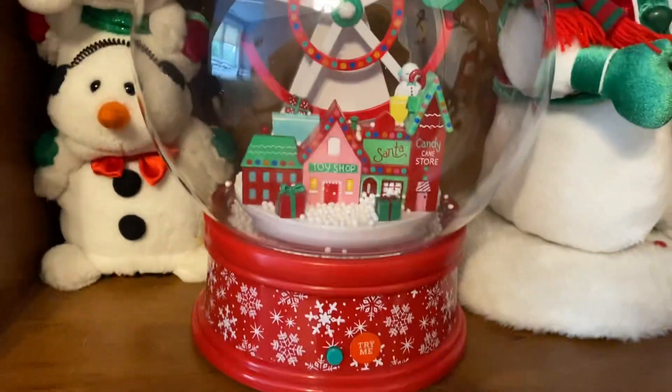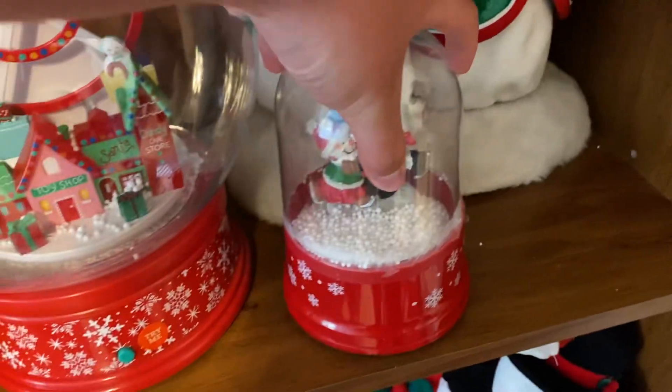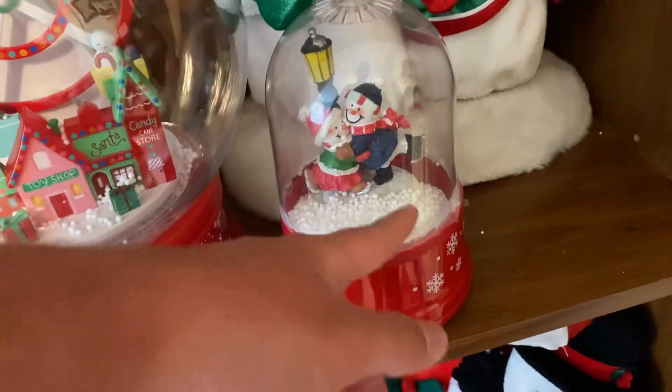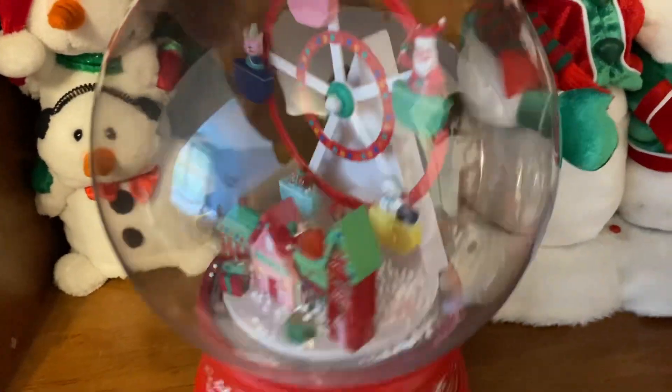As you can see it's such a nice design and it's a big snow globe — it's not a little one like this one here. This smaller globe is actually my original snow globe, the first snow globe I ever got, from 2010. But the focus right now is this larger one.